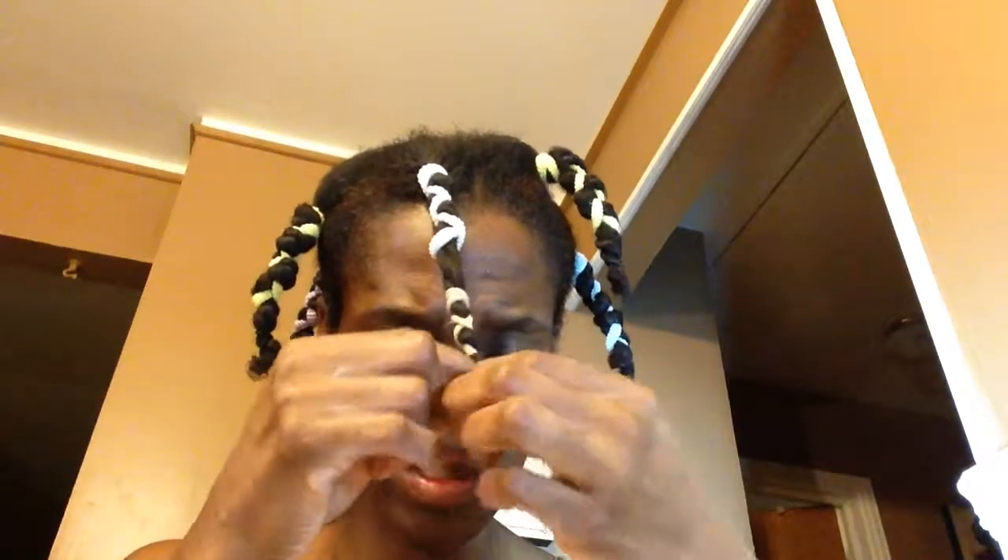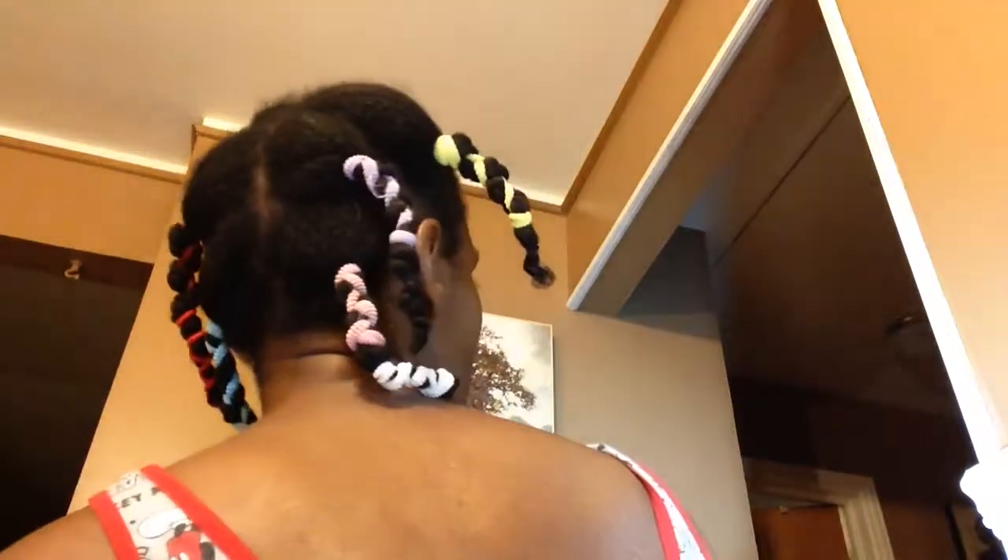Now I'll probably either put this in one of my bonnets or wrap a scarf around it to flatten and stretch it down even more overnight. All done! My hair is in banding for stretching — look at that. My hair comes down about right here without the band. Thank you for watching, thumbs up the video, subscribe to my channel, see you on the next one — be blessed and bye bye!